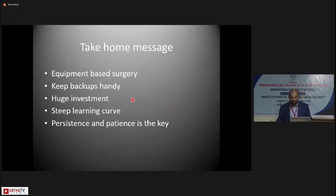As a take-home message: arthroscopy is an equipment-based surgery and you should not compromise on equipment quality for good surgical outcomes. Keep backups handy since equipment may stop working during a procedure. It is a huge investment to begin with, but will give recurring returns. There is a steep learning curve for arthroscopy — especially shoulder arthroscopy — but persistence and patience are the key to achieving success.